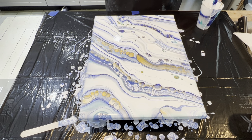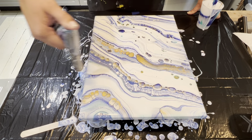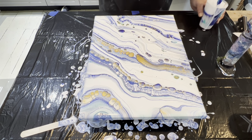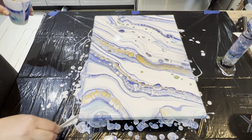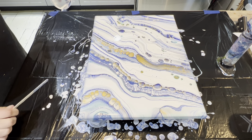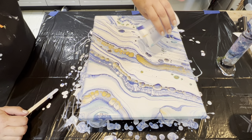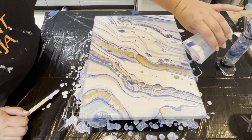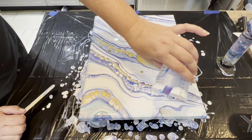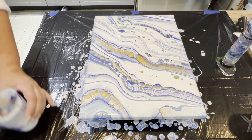So before we move on to the next video, I'm going to just give this a quick torch. And we do have some leftover paint here in the cup — you can always come in with your leftover paint and bring a line in, which we'll do here and here. That's fun.